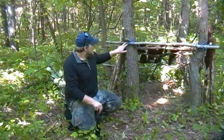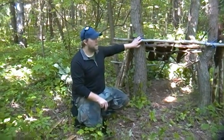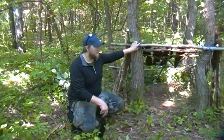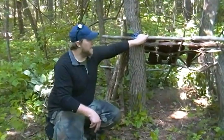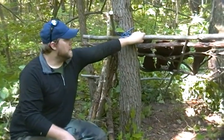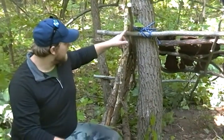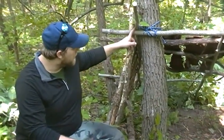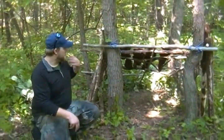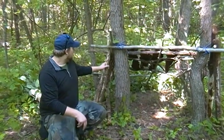First thing we started off with — this is just any kind of cheap cord, but we recommend you get 550 cord. This is just a demonstration. Take a nice live tree if you can, because you want it to be your main support. You tie it to the tree and run your main beams on the side for more support. I usually do about three or four of these, with cross members on the ends and one or two in the middle.